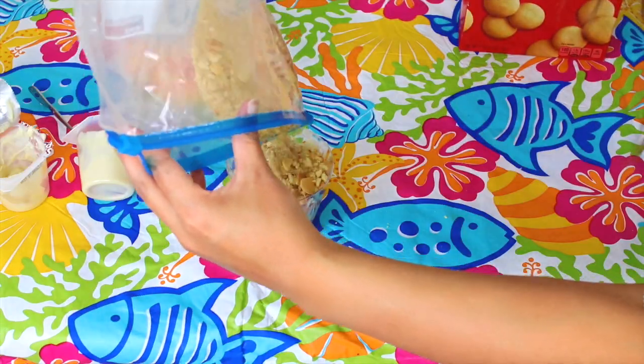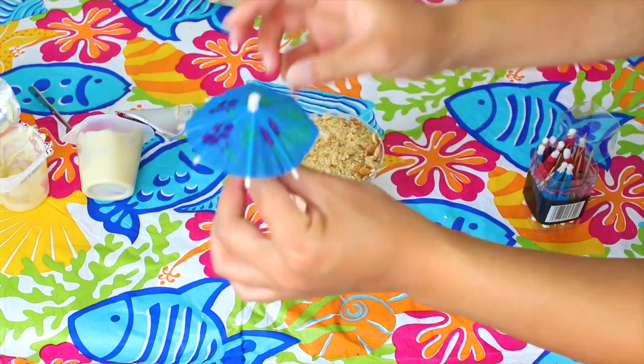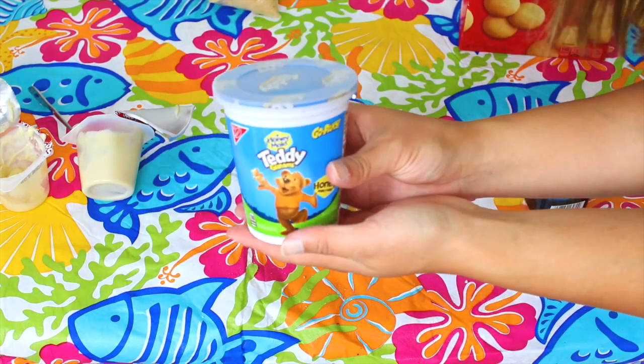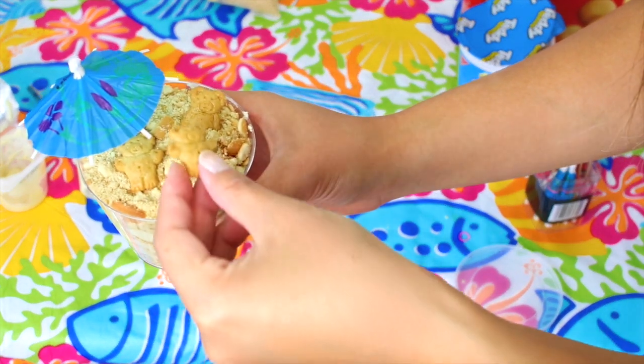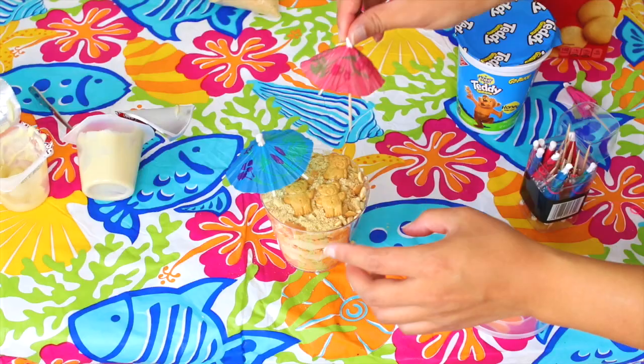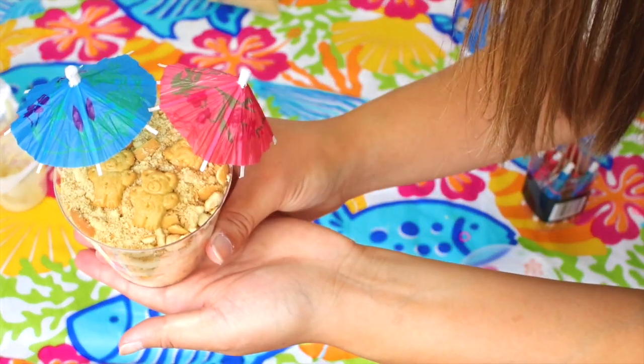And once you're at the top, you just want to leave the top layer with sand, and now you can just decorate it with the parasol picks and the Teddy Grahams. And now you have your beautiful sand pudding creation.